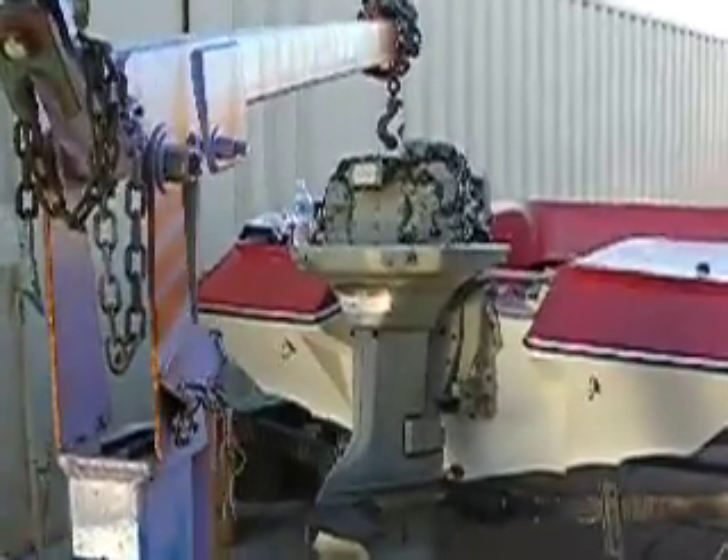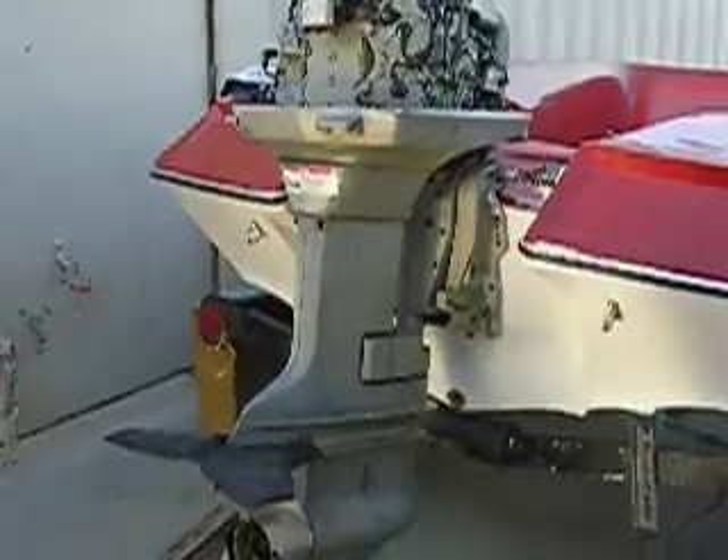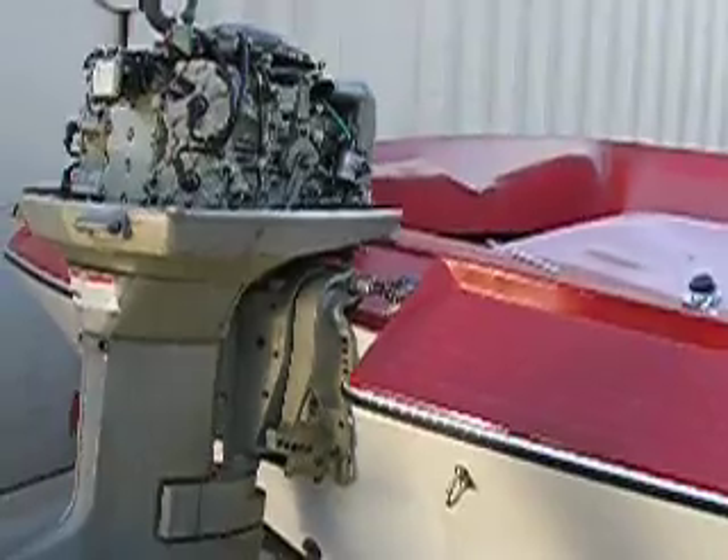I just wanted to show this — I've just placed the engine back here and it looks pretty good. I think this is going to work out well, 85 horsepower on here.